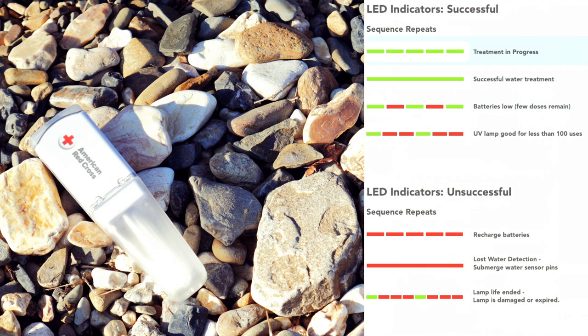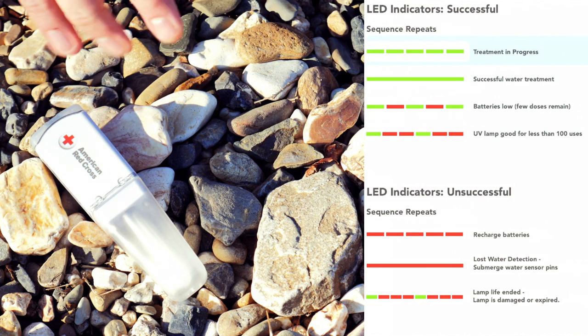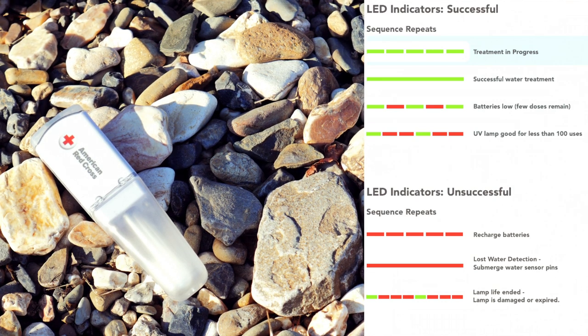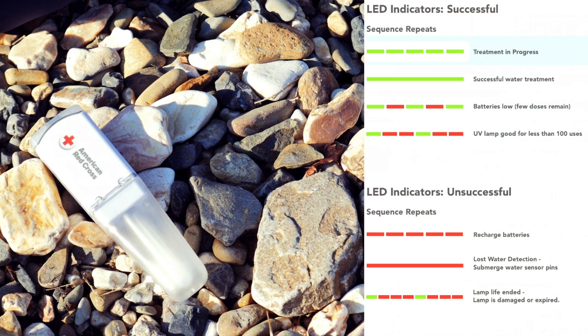I'll put up on the screen for you guys pictures of what the light indications are. There's a light on the back which you will see in a second when we treat some water. The LED indicators are as follows. Continuous green flashing means treatment is in progress. A solid green means successful water treatment. When you get green and red alternating, that means your battery is low and you don't have many liters left to treat. If you get one green with two red alternating, that means the UV lamp is good for less than 100 more uses. If it's just flashing red, that means you need to recharge your batteries. If it's a solid red, that means it lost water detection and you did not get a successful treatment. If the lamp life has ended, you'll have a green followed by three reds, and you cannot treat any more.